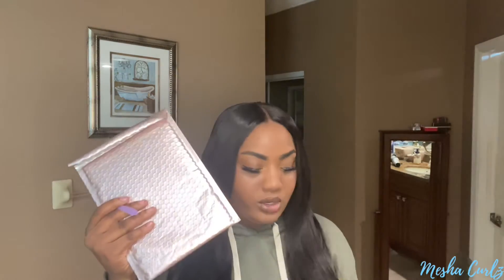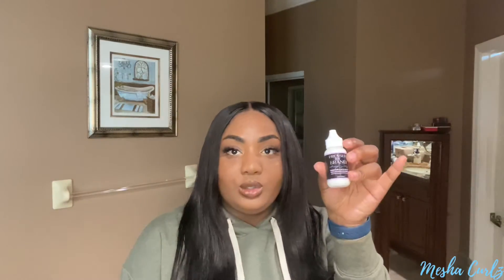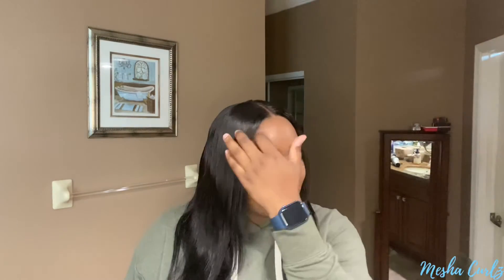I ordered the lace glue on a Sunday and got it back on a Wednesday, so shipping was fast. It came with the glue and an applicator to apply the glue on your skin. It's called Pressed by Brandy. I'll put a little video in there about what grabbed me to get this glue.